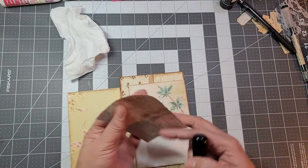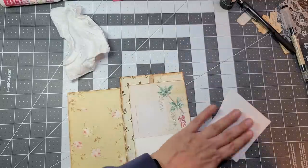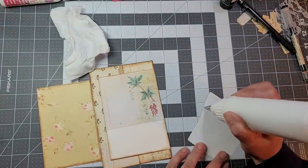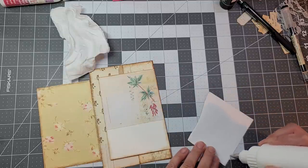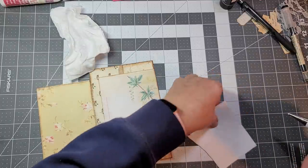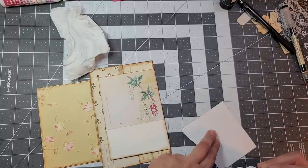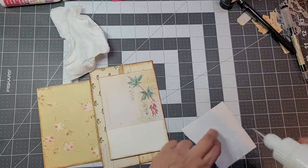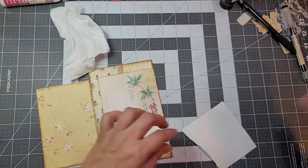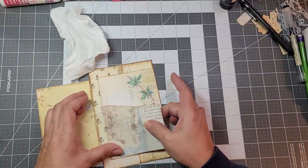I'm going to distress this one since I remembered, and then pop this in place.